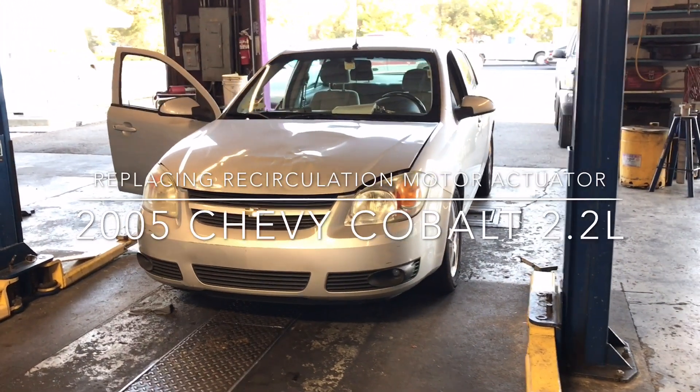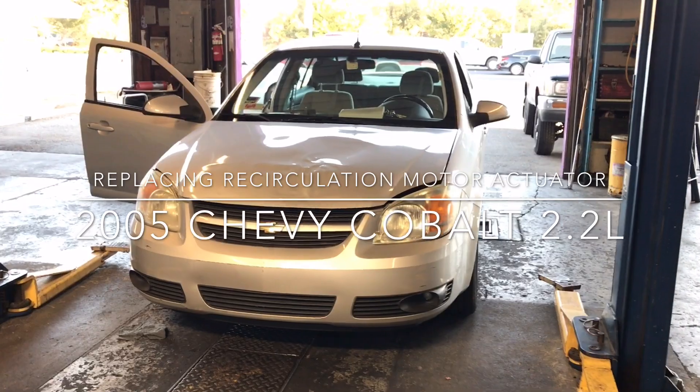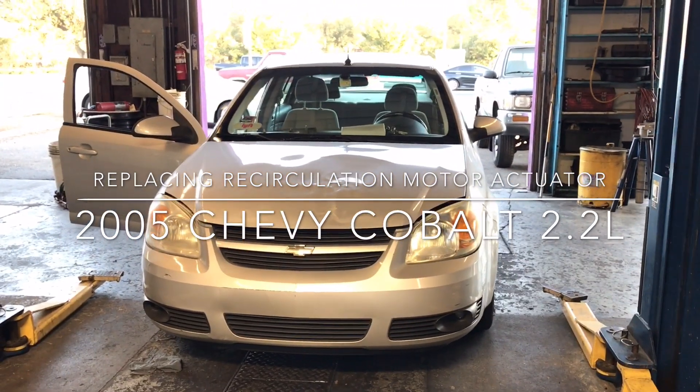Here you go YouTube. This is a 2005 Chevy Cobalt 2.2 engine. We're going to replace the recirculation motor actuator.